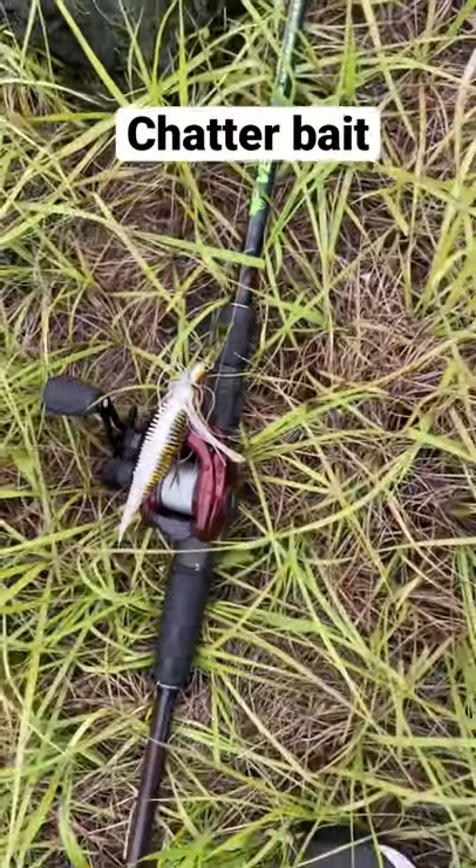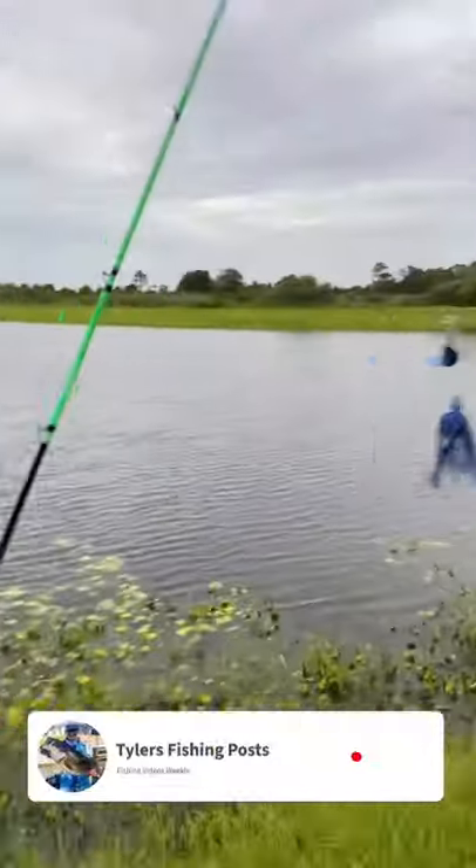A chatter bait is also a go-to when you're fishing ponds. And if you get ambitious like Gino over here, you can throw a buzz bait. So you should definitely try those baits next time you go pond fishing — let me know if you've caught fish on these baits at some of your ponds.